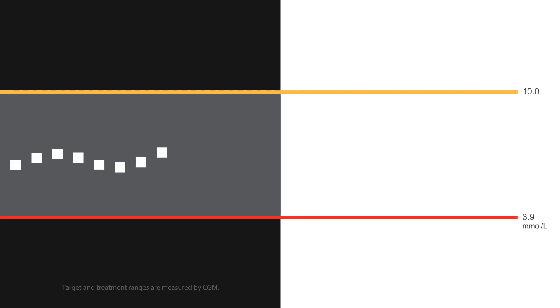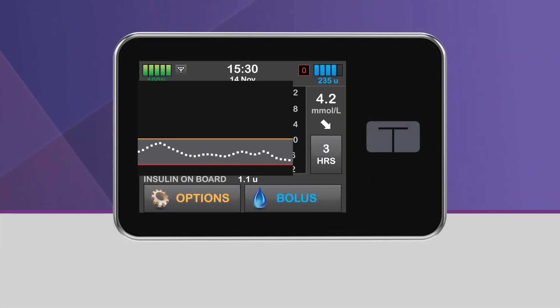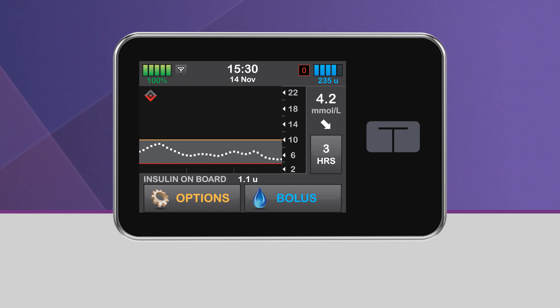When Control IQ Technology predicts that your glucose will be below 3.9 millimoles per liter 30 minutes in the future, basal insulin delivery will be stopped. Bolus deliveries will continue, including any active extended bolus currently underway, and you will also be able to start a new bolus even though basal delivery has been stopped. When basal insulin delivery has been stopped, the lower half of the diamond will become red and the pump status icon will be a red zero. Additionally, you will see a red shaded area on the CGM trend graph, which lets you know that basal insulin was stopped during that time.